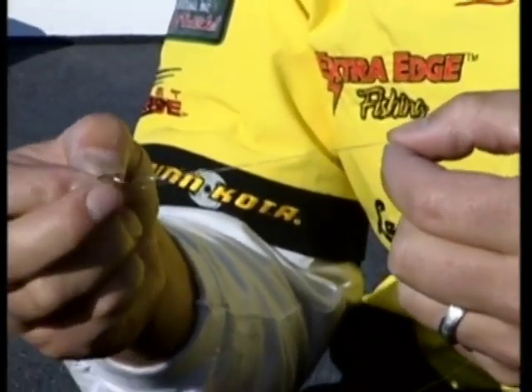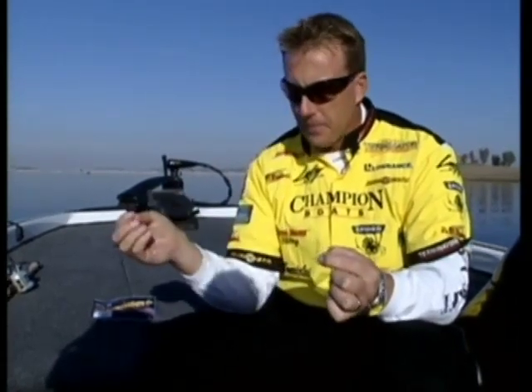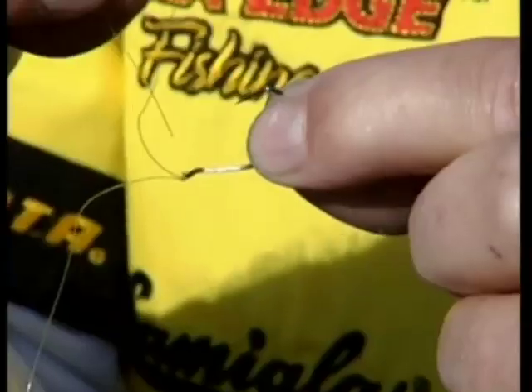Typically most of us are going to clip the tag end of the line off, and that's a no-no in this setup. The number one thing you need to do is keep your tag end of your line, and make it a little bit longer than you normally would - anywhere from 12 to 24 inches long. This is the piece you would normally clip off. Now here's the most important thing about rigging a drop shot: take that tag end of the line back through the eye of the hook, but make sure you go through the point side of the hook, not the back side - come through the point side of the eye, just like so.